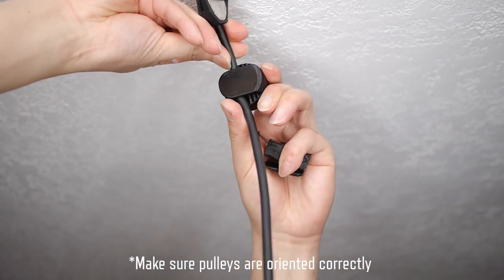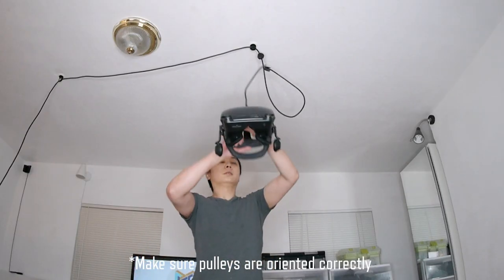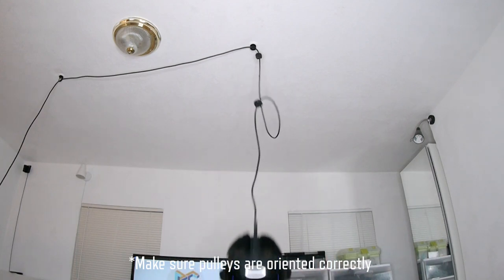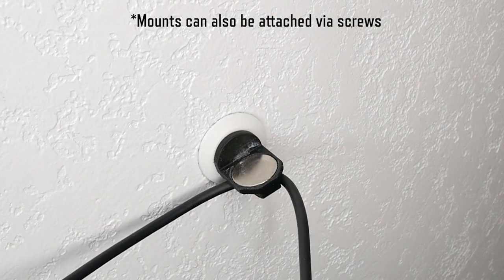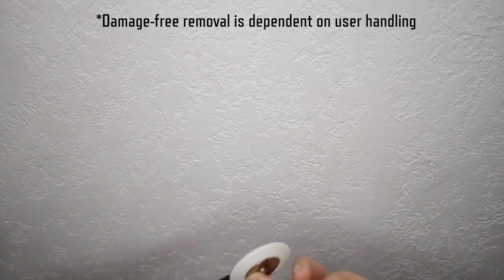Clip one of the pulleys near the top and the other one near the middle of the cable. Adjust their positions so that the cable is not touching your head. Danglers also works on slanted ceilings, and the magnetic mounts can be removed by pushing through with a knife.